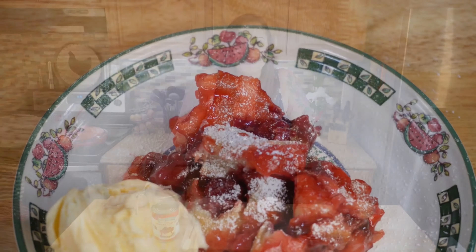Hi, welcome to Erin's World Famous. I'm Erin and on today's episode we're going to be making a quick and easy cherry cobbler.